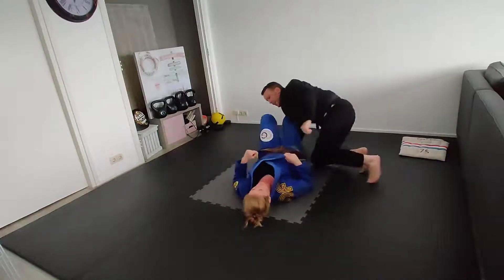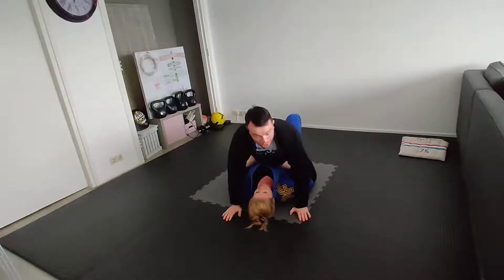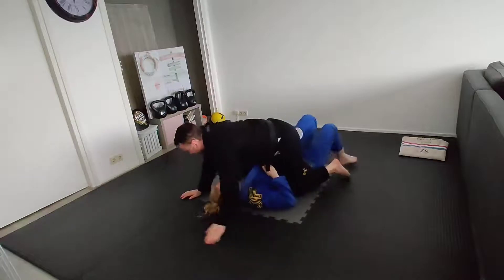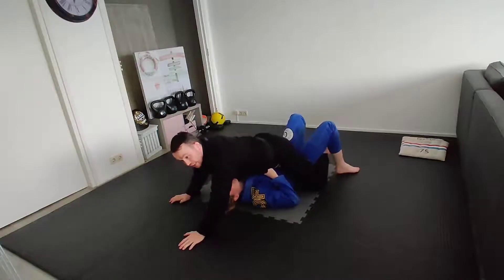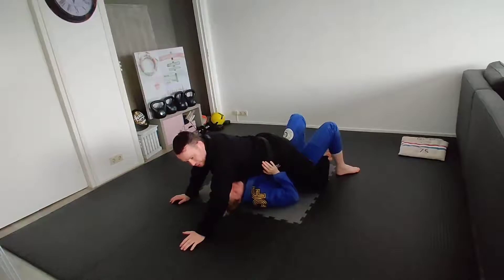Starting in the Mount position — there are lots of different ways to get here. The way I'm going to attack the Ezekiel from Mount, I'm going to start from a low mount, which means I'm going to start with my hand out, my feet crossed underneath my opponent's backside, my heels pulling upwards and my hips pushing down. I won't go crazy with that right now because it's mean, but that is my basic position.